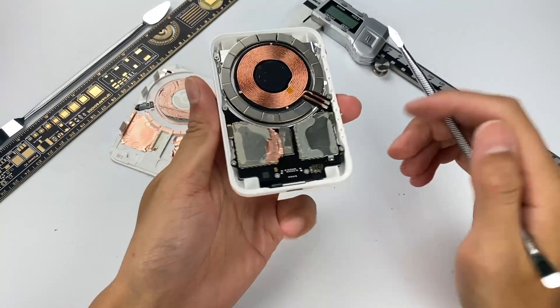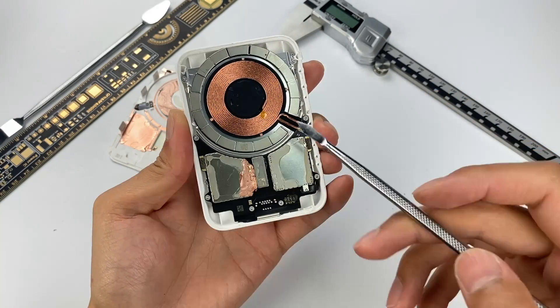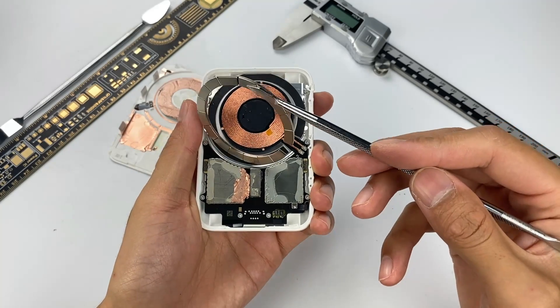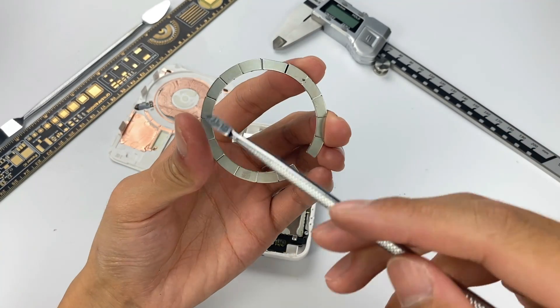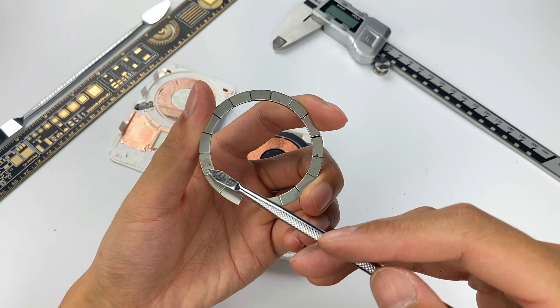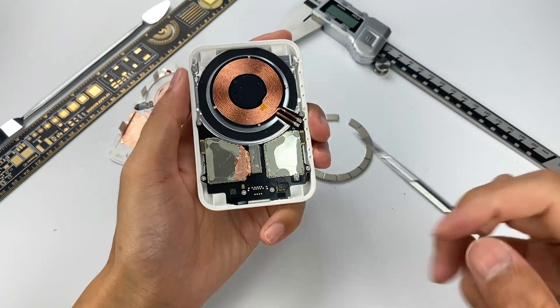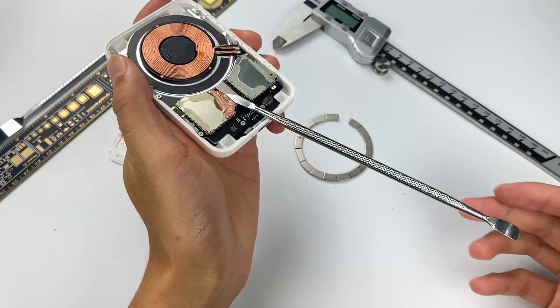Let's look at the main part of the product. The whole module is fixed on the shell with eight screws. The magnet array around the upper coil is not glued and fixed, so it can be removed directly. We can see it consists of 16 small magnets, and there is a QR code. This small magnet is glued and fixed on the PCB, as it is used to fix the battery when holding it.